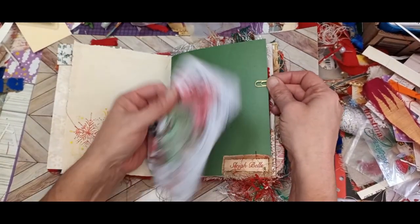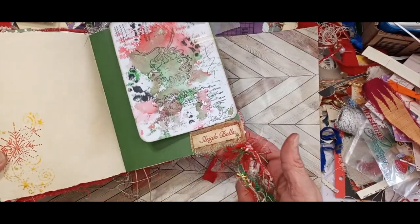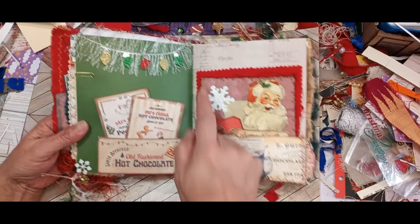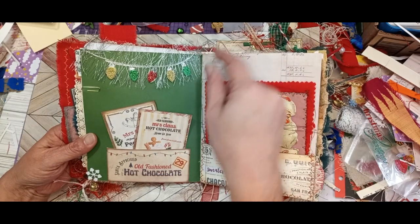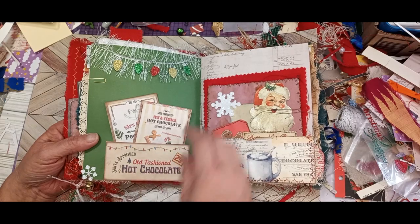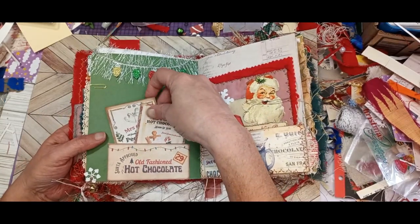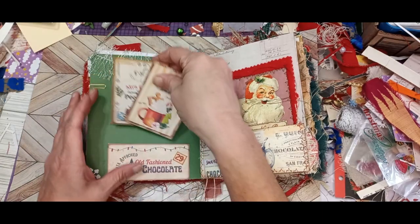Writing space here. This set says sleigh bells, so of course it has a little bell and lots of different eyelash trims. A little snowflake on this side. A little sticker string with some eyelash trim — kind of matches the lights that are on the pocket. Put a little 29 cent stamp. I don't think you can get hot cocoa anywhere in the world for 29 cents. A couple little tags — writing spots.